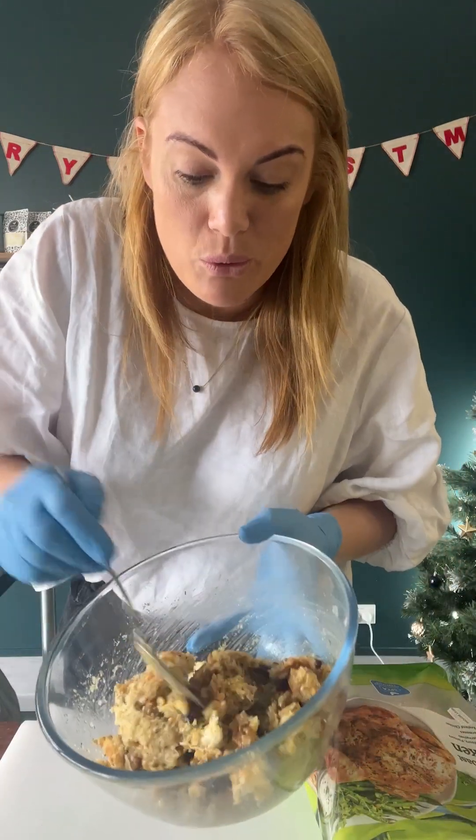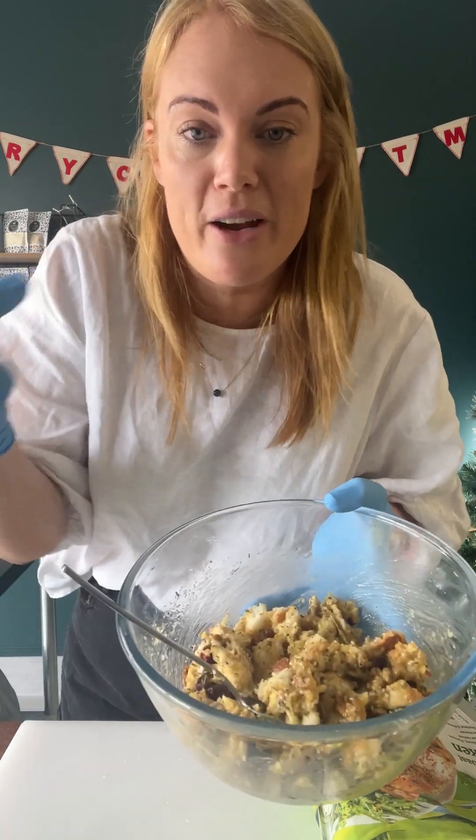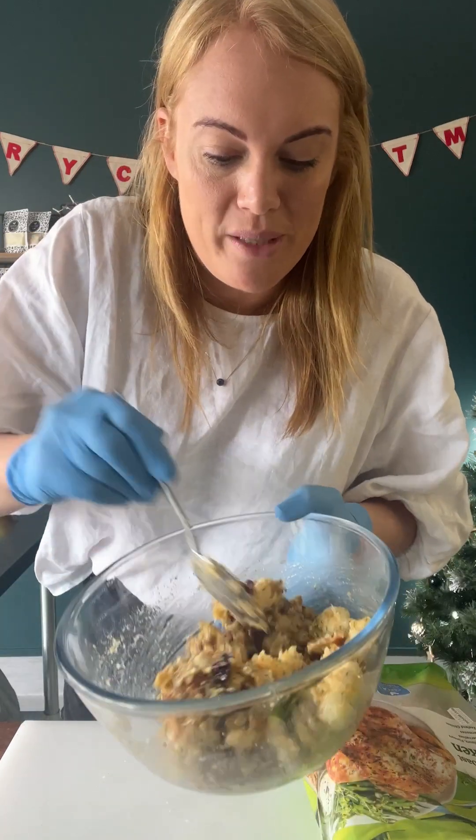The cool thing about stuffing is if you're vegetarian you can just roll this into balls and roast it with your veggies — potato, carrots, kumara. Just roll up your stuffing balls and make a beautiful big roast veggie dish with stuffing instead of the meats.